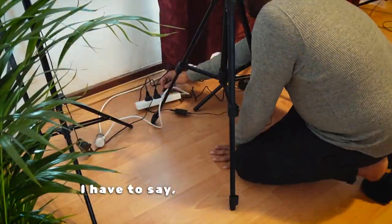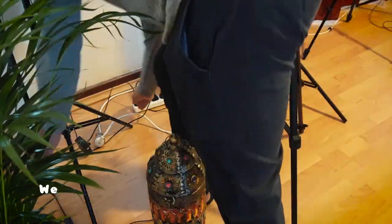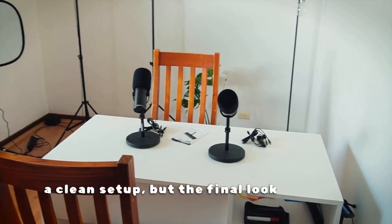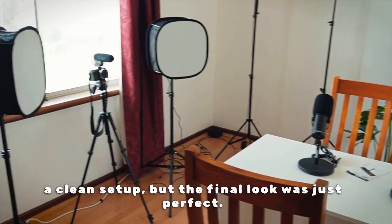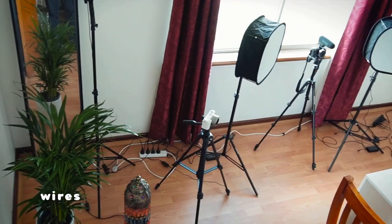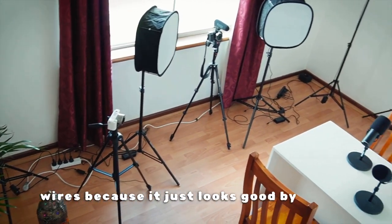I have to say, this thing looked phenomenal. We got a desktop stand purely because my wife loves a clean setup, and the final look was just perfect. I know we have to connect wires for it to start working, but I wish there was no need for wires because it just looks good by itself.